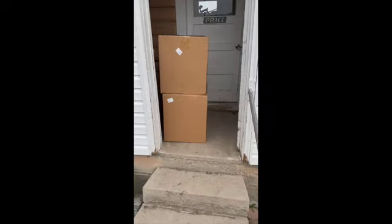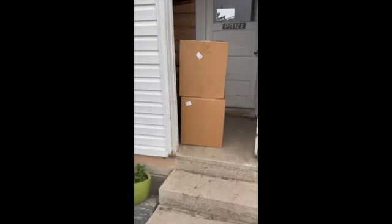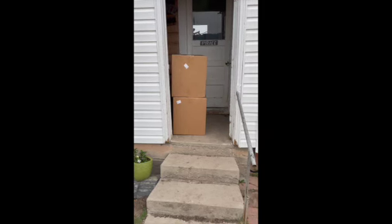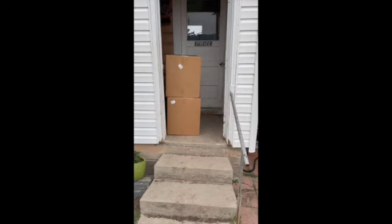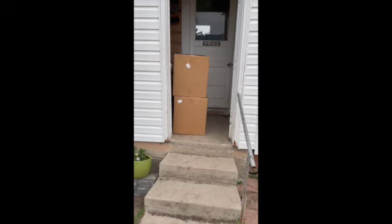Here are some packages that arrived. We're going to be getting a lot of packages over the next week or two for an exciting project that we're doing. Stay tuned and I'll update you on how it's going and fill you in on the details.